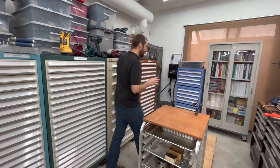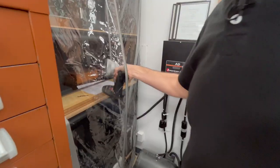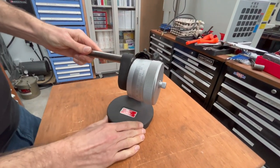Let me show you an interesting measuring tool today. This is something that a lot of shops don't have unless you're doing calibration in-house on your own tools. We have this guy, the Starrett 716. This is called an indicator tester.